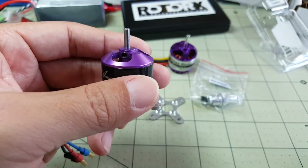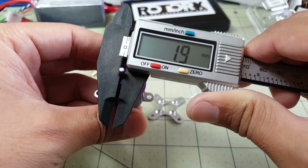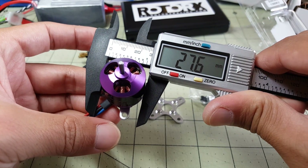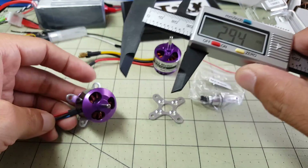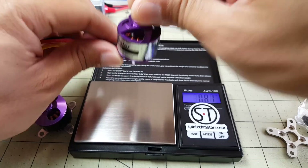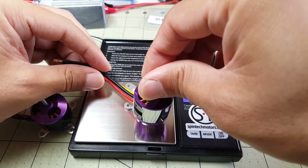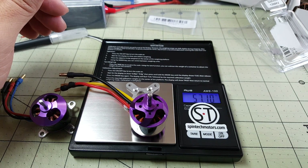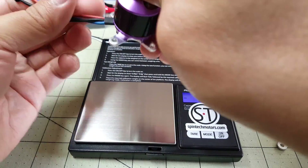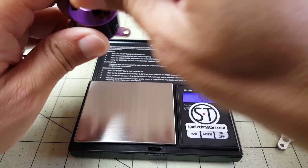The shaft on the Sunny Sky is 2mm, and the bell on the Sunny Sky comes in at 27.6mm. With the mount included it's 57 grams, and the Sunny Sky motor itself comes in at 55 grams. So pretty similar specs overall.